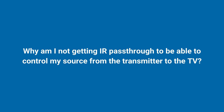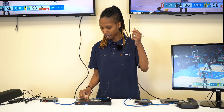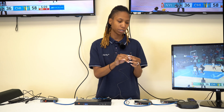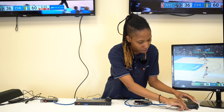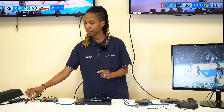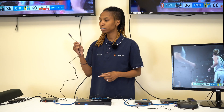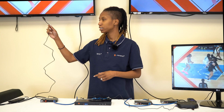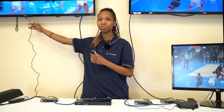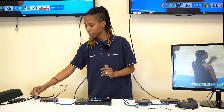Another frequently asked question is: why am I not getting IR passthrough to control my source from the receiver end? We have our IR TX cable connected to the IR out on the transmitter. You want the sensor positioned as close as possible to your source's IR sensor — that cable connects to the transmitter. On the receiver side, we have the IR RX cable going into the IR in on the receiver. Make sure that sensor is as close to the TV sensor as possible. Most times there's a velcro sticker you can use to attach it to the TV at all times, which is important for a successful IR signal passthrough.